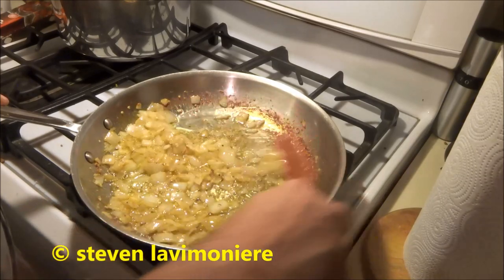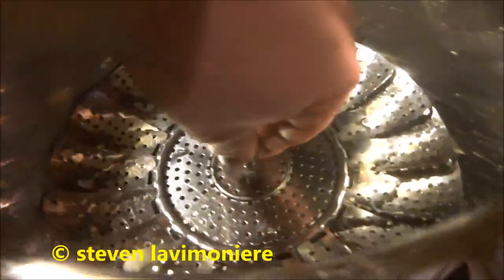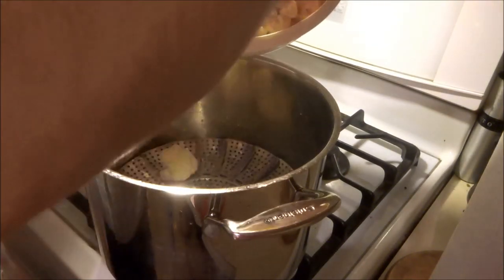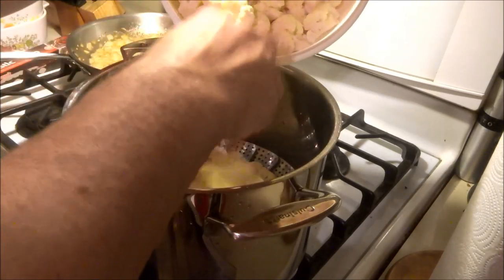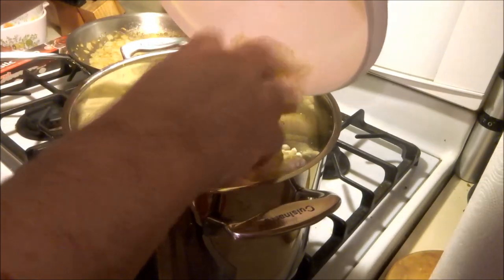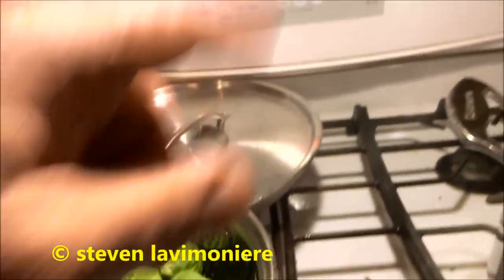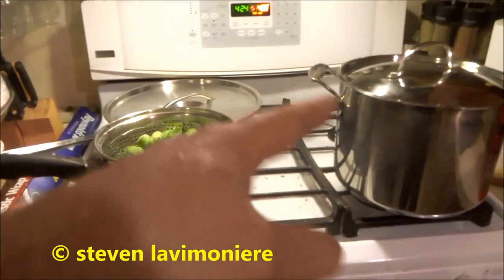I'm gonna try one stick of butter first - if I need more I'll melt some more after. I got two heads of cauliflower that I cut up and I'm just gonna steam it in the pan, then mash it just like regular mashed potatoes. First time I've done this so we'll learn together. I got my brussels sprouts all ready to rock and roll - I'm gonna wait for the chicken to get closer to done before I cook those.